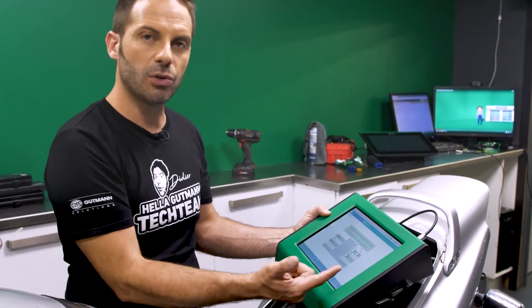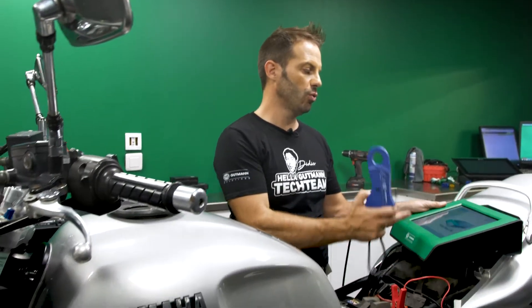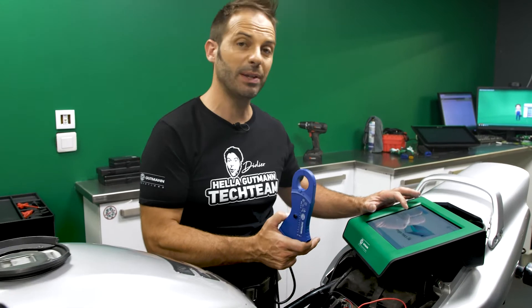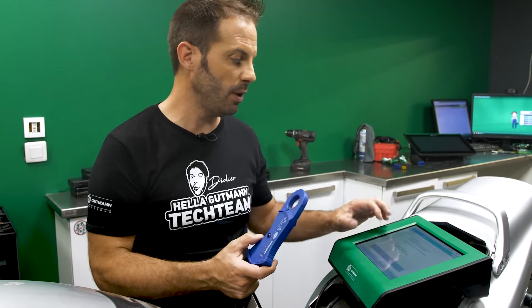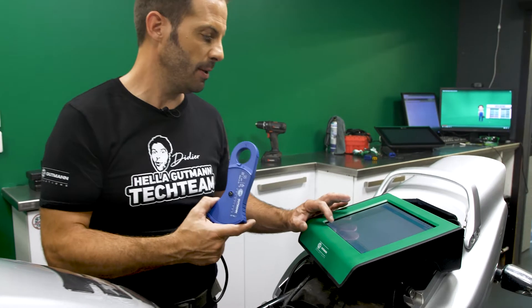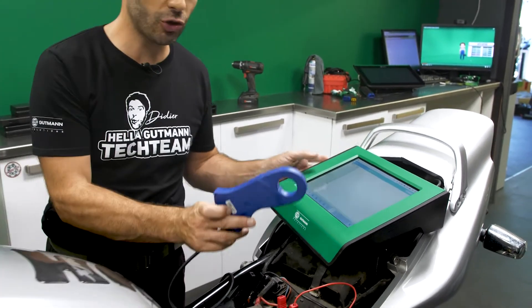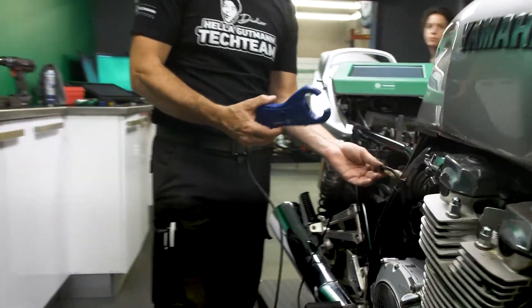In measure mode, we select power. To measure the strength of the current, we're going to use a pair of amperometer pliers, which are available from Helle Gutmann. Let's connect them to the MegaMax 56 and select measure current. The pliers are now calibrating. I'll just select the bandwidth. Then I'll attach the pliers to the minus terminal of the battery, as close as possible to the battery.